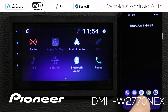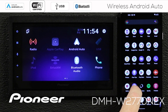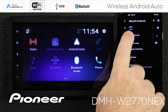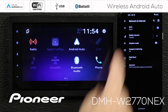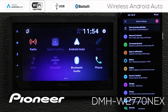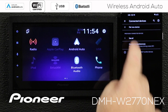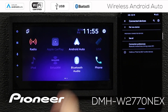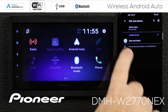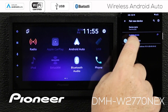Now let's go over to the phone and check a couple of settings. I want to scroll down to settings and check my network. Wi-Fi is switched on and I'm connected to a network, which is fine. Then I'll go to Bluetooth and pair a new device. I want to pair via Bluetooth to the in-dash receiver, so we'll say pair a new device and it searches and finds the DMHW 2770 Nex.